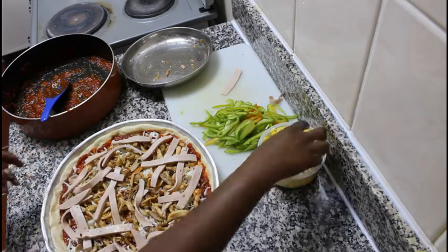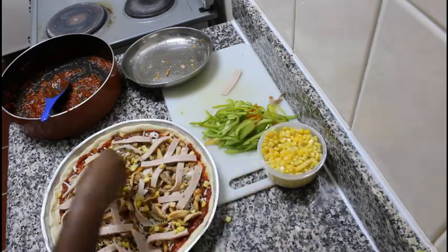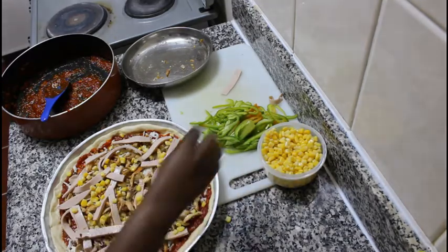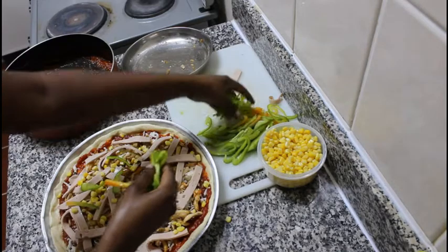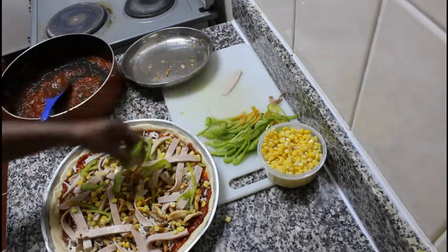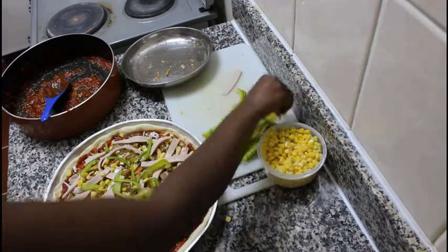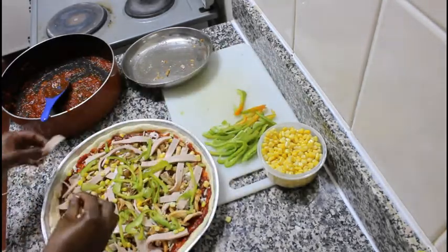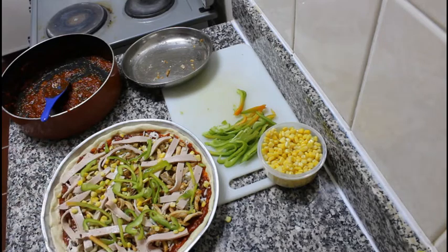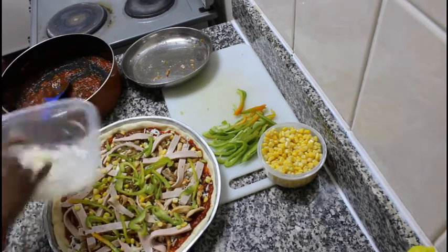Then we are going to add our corn, just a little bit of corn. Finally we are going to add our capsicum, green bell pepper. We need to heat the oven to 250 degrees Celsius and we are going to bake this for 15 to 25 minutes. Just keep checking and finally I am going to top up with my cheese.